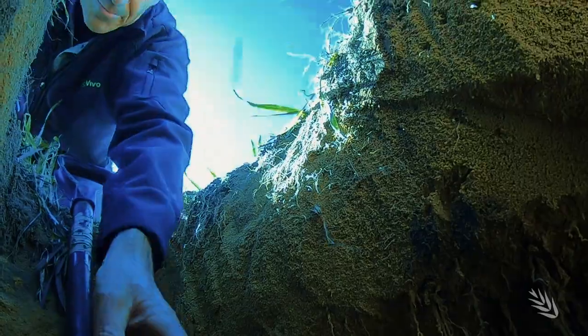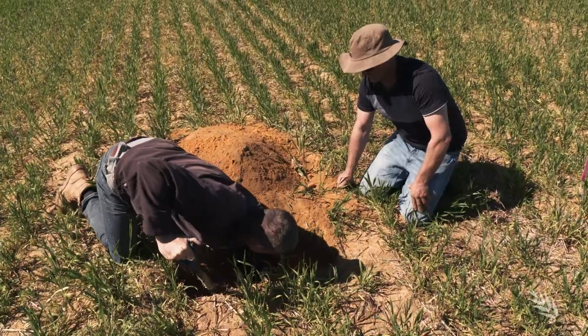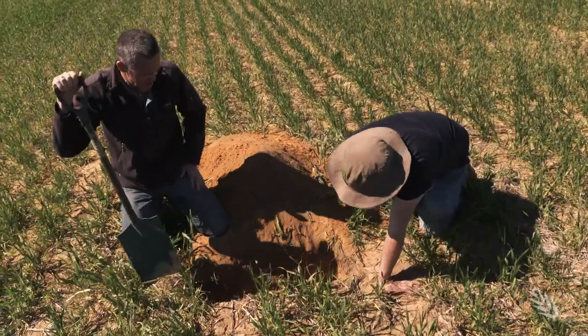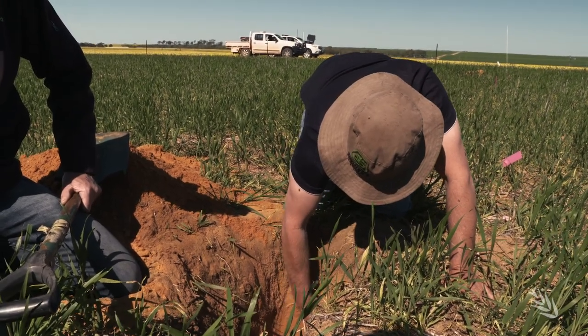Crop establishment and performance on this problematic deep yellow sand, which extends to more than 400 millimetres in depth, is the focus of a GRDC and AgVivo study. Trials in 2017 and 2018 involving strategic and deep tillage options revealed that breaking up deep compacted subsoil is critical and can help some soil types improve access to deep moisture. At this site, the study looked at removing water repellents through topsoil inversion, removing subsoil compaction with deep ripping, and a combination of all of the above with lime to remove subsoil acidity.